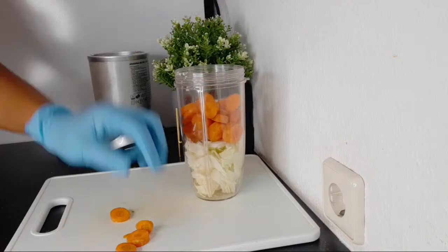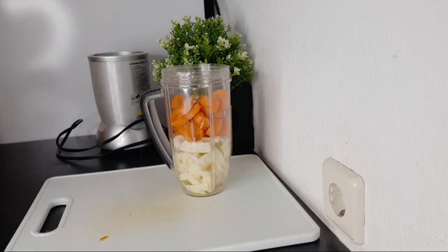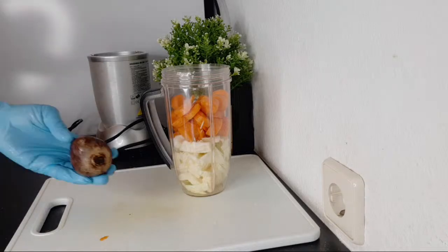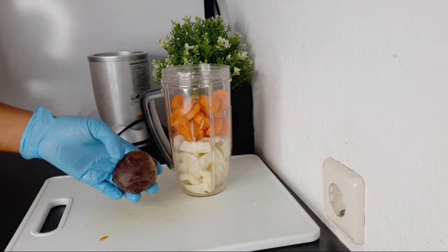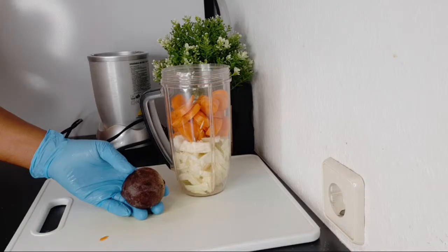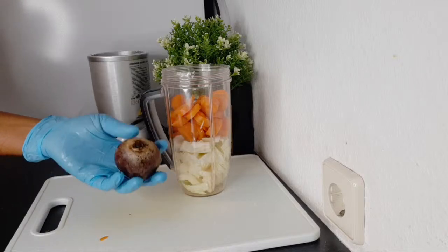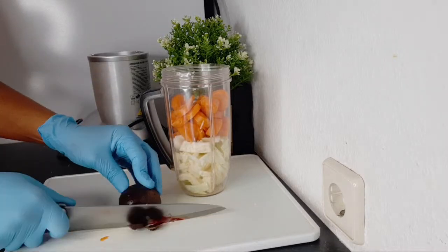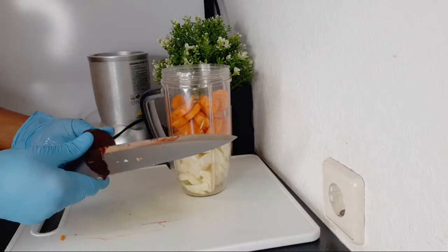The measurement I'm using is just for one person. If you're making for more than one person, don't forget to increase the measurement. After that, the next thing I'm going to be adding is beetroot. Beetroot is a detoxifier — it cleanses the body. Regular consumption of beetroot helps to purify the blood from toxins and free radicals by stimulating the liver.